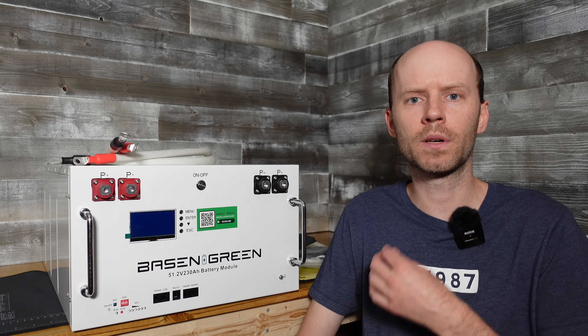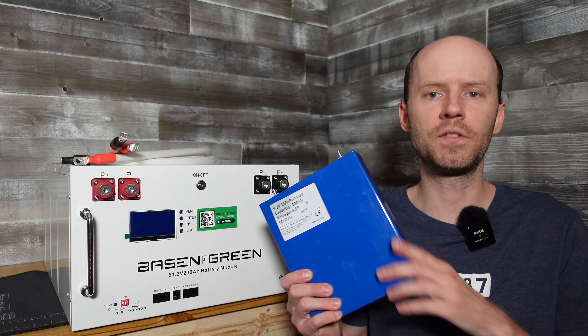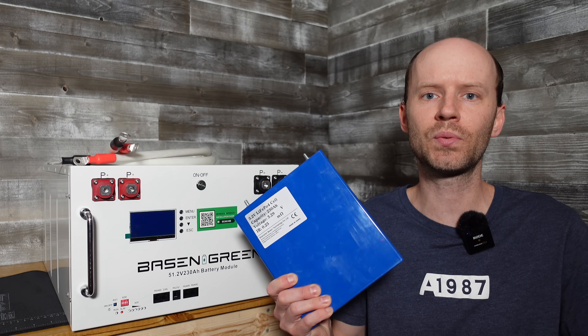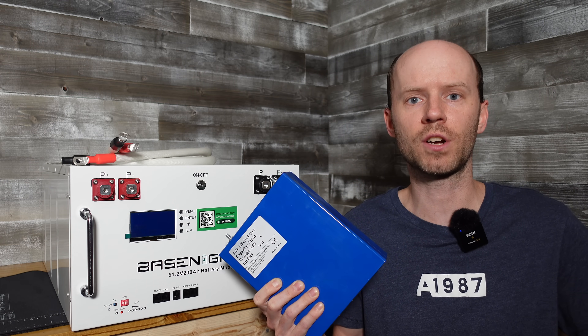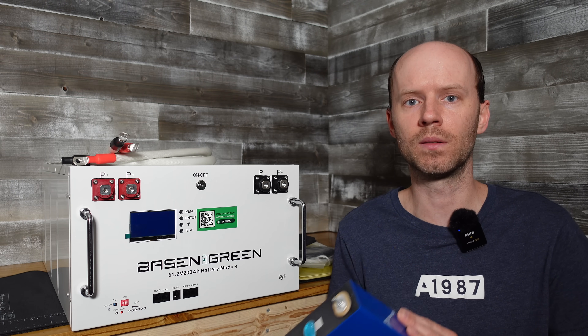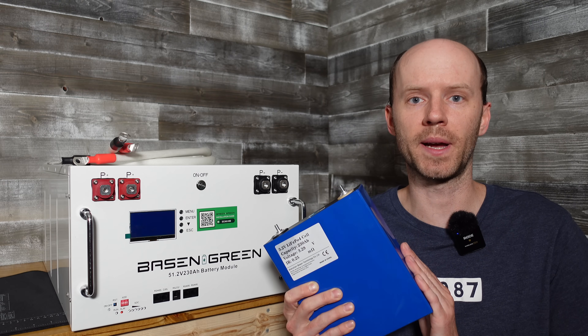We're going to go over all of the components included, and then we're going to put together a battery using these EVE 230Ah cells that I purchased from Shenzhen Basin approximately three years ago. I pulled these out of service approximately one year ago for no reason other than I was rebuilding and restructuring my battery shed, and I just haven't had a chance to put them back in yet. So having one of these kits available is a perfect opportunity to get these guys back in service.